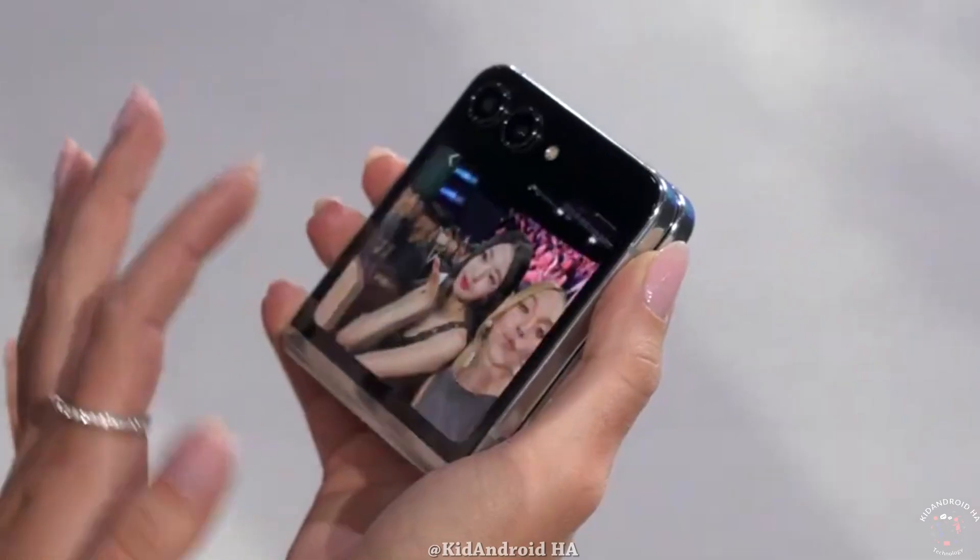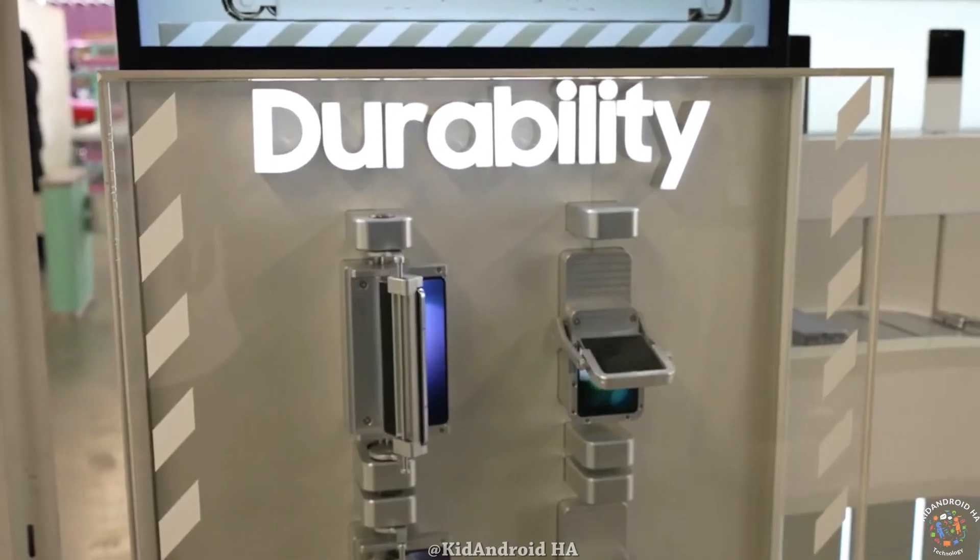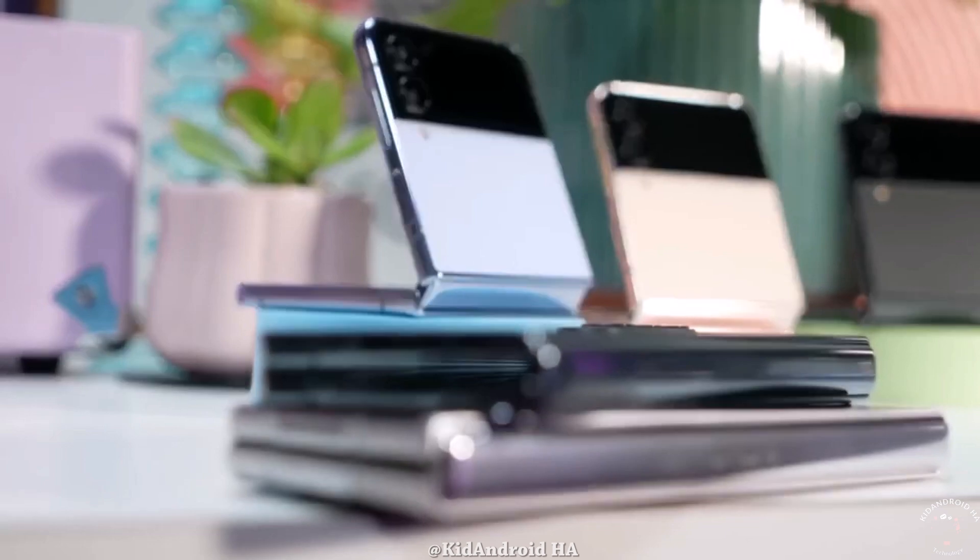The cover screen of the Z Flip 6 is rumored to measure 3.9 inches, marking a substantial 15% increase compared to its predecessor.